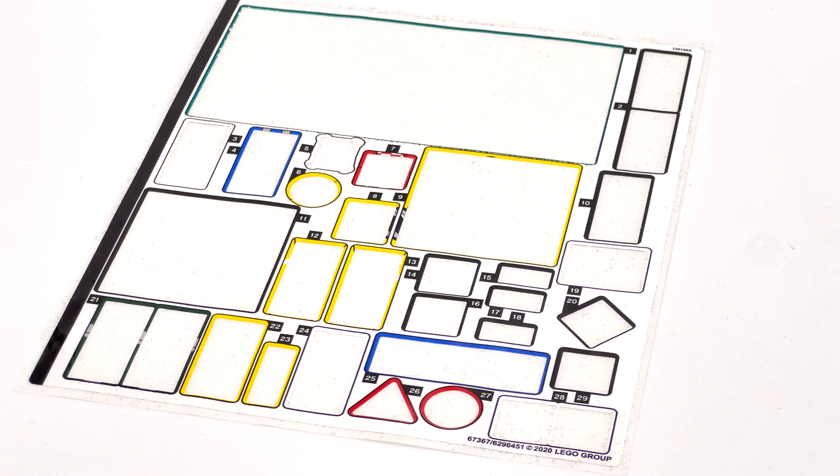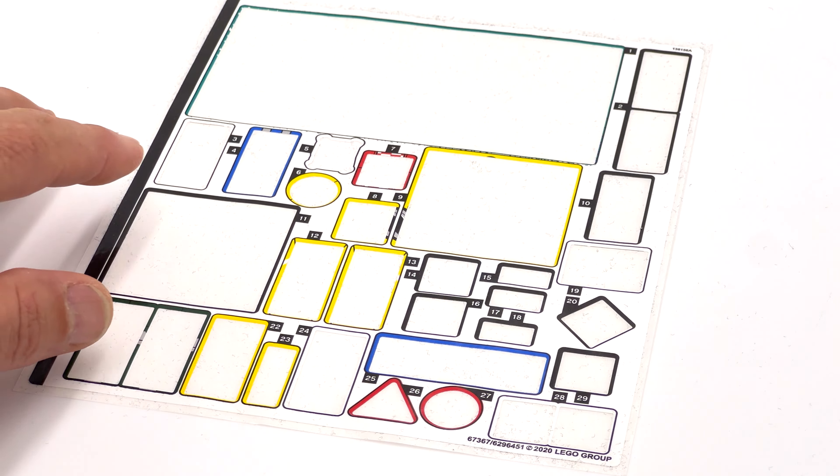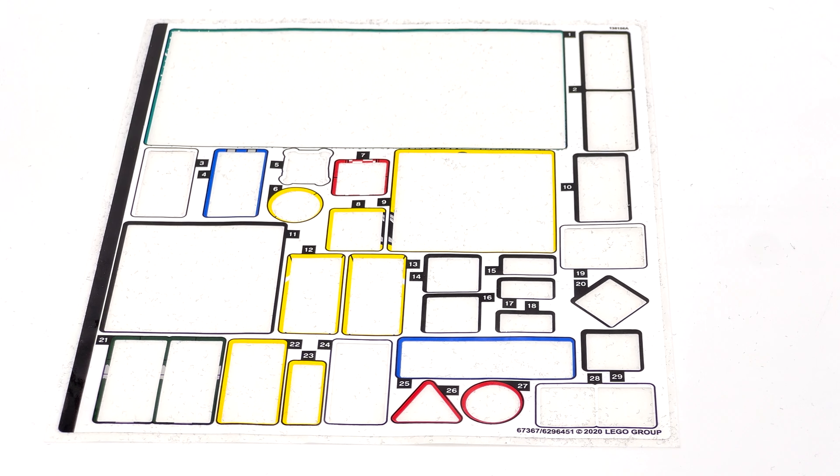Here are the extra pieces you'll find after you're done building. Worth mentioning are the dark turquoise headphones, which will be usable in a Lego City build, the red sausage, and some lightsaber hilts. Here's the sticker sheet — aside from the 29 stickers, the miscut is noticeable everywhere: heavy with color on two sides, so anywhere there's a sticker with a defined border, you'll see a definite thinning of the line on the other sides. I'll overlook it — the set will still bring a smile to my face.